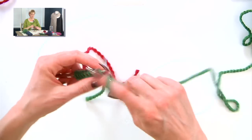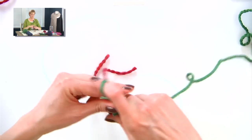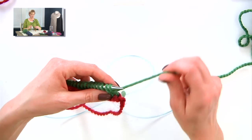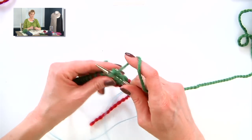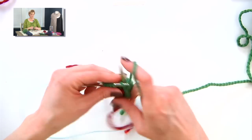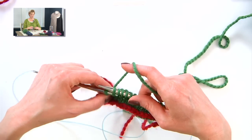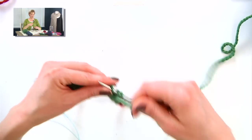Then you purl back across to the last stitch. Pull the yarn back between the two needles, slip that stitch, turn your work. Make sure the yarn's coming around the outside like that. Slip that stitch over to the right needle and knit across to the second stitch from the end. Now this is more like how the rest of the wraps are going to go: forward between the two needles, slip that stitch, back between the two needles, slip that stitch back over to the left needle, turn your work, and purl back across to the second to last stitch.